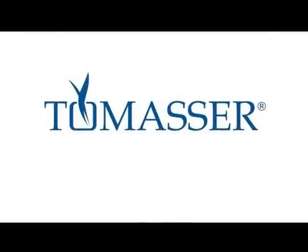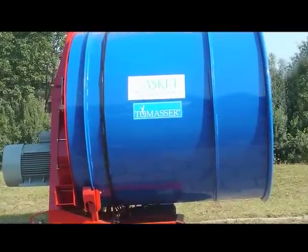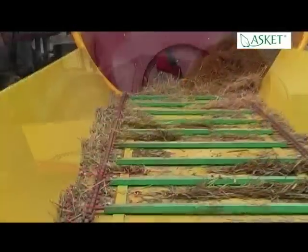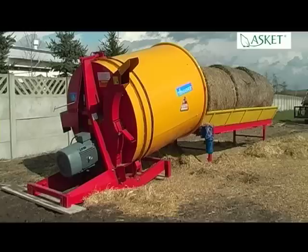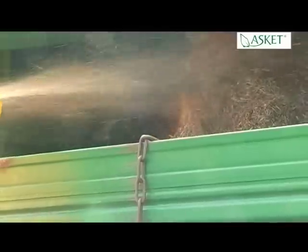Tomaser — stationary bale mill with electric drive. Tomaser is an easy to operate stationary mill for chopping round bales, 120 and 150 cm diameter, and also large rectangular bales. High efficiency makes the mill a great solution for professional and industrial use.